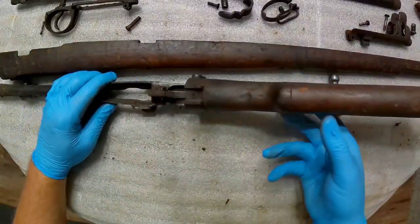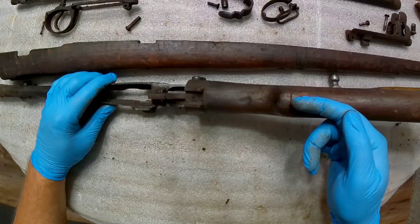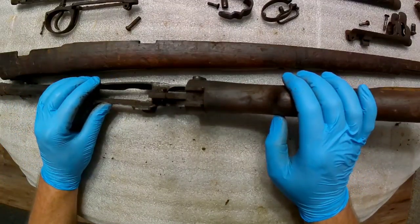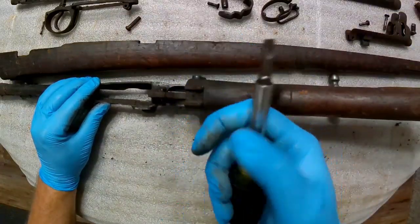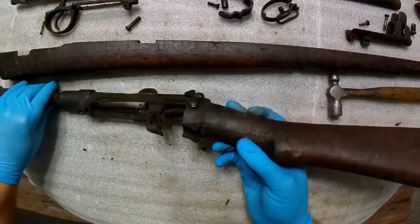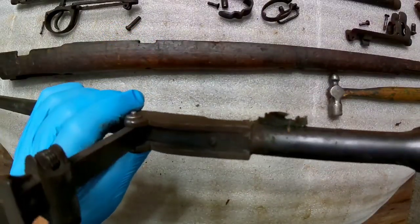I simply don't have a long enough screwdriver here in the house to take it off — I'll have to take it out to the shop. But I don't anticipate any major issues. I looked in the hole and the bolt head looks good; I shouldn't have any issues getting that apart. Usually what most people do is get a nice big flathead screwdriver — one that has four sides to it — get the right size wrench to fit on there and use that to torque out that buttstock screw.